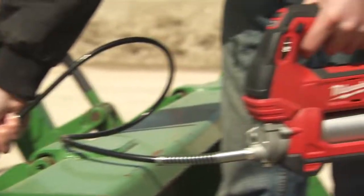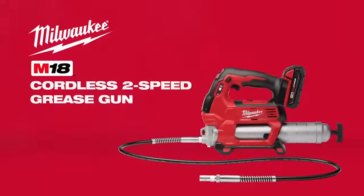For ultimate maintenance versatility, demand the most powerful and most precise grease gun on the market — the M18 cordless two-speed grease gun from Milwaukee.